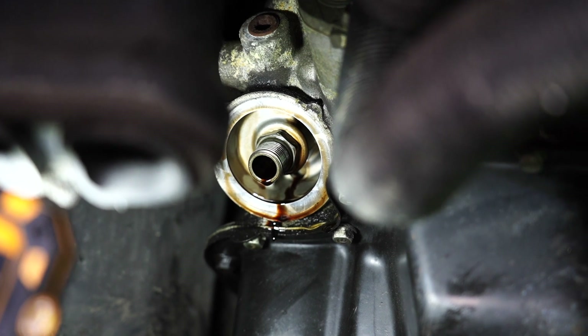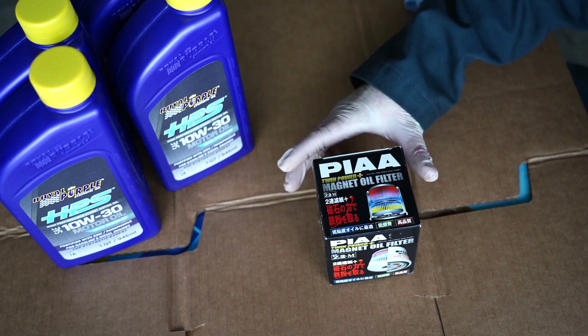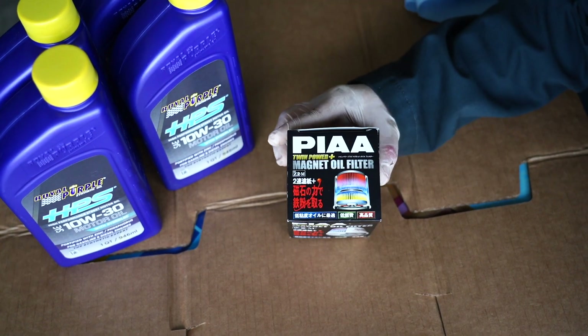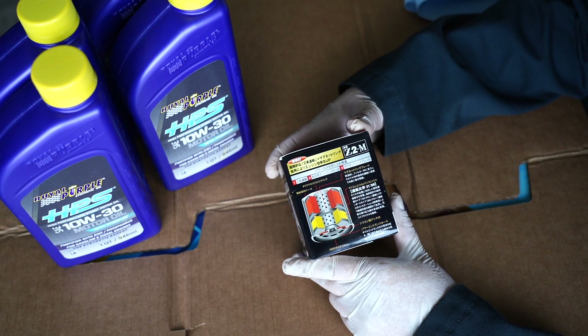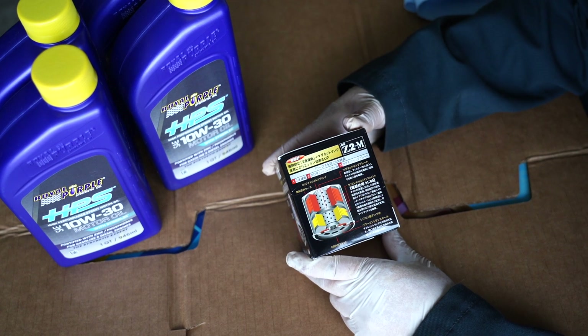Once it's done draining, we'll go ahead and wipe it down, fill the new oil filter with oil and reinstall it. Let's take a closer look at this Japanese oil filter. I can't read Japanese, but it looks pretty good I guess. I've been using this for a while now and I haven't had any issues with it. But I bought a couple extra, so I'm going to use them all up and then probably try something else.